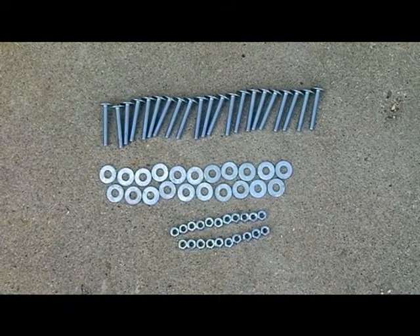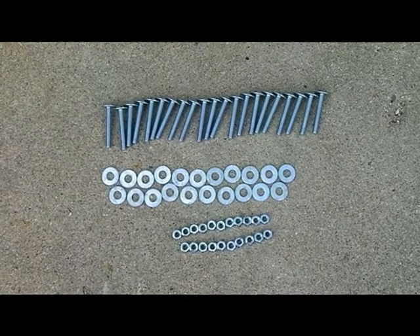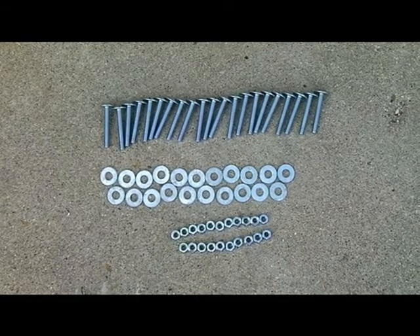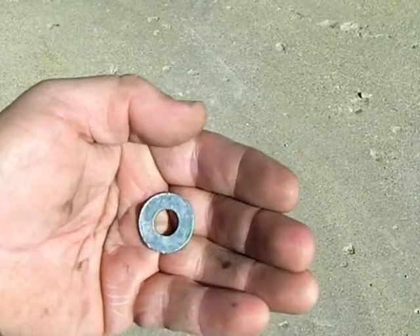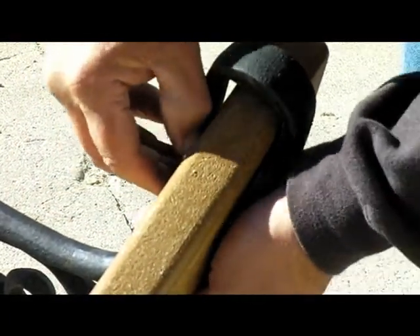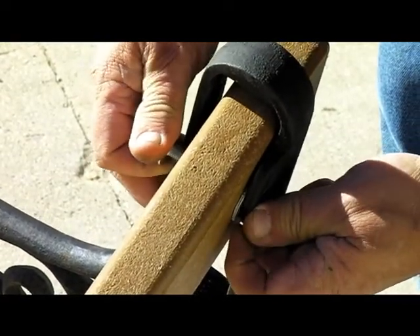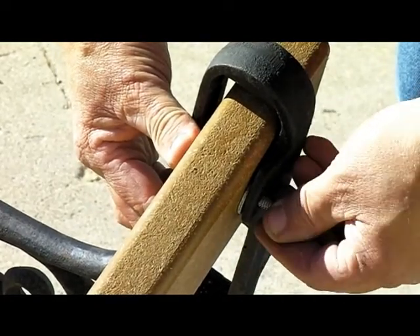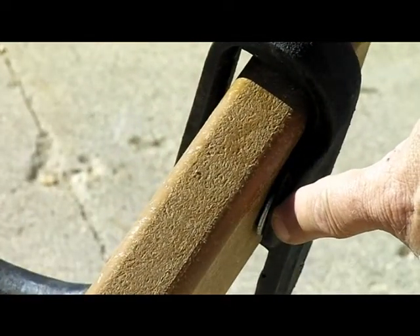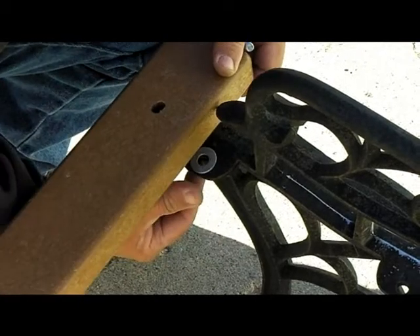The included fastener kit contains seven five-sixteenths by two and one-quarter inch long slotted head bolts, seven five-sixteenths inch hex nuts, and seven three-eighths inch flat washers for each bench frame. A very important step is to place one three-eighths inch flat washer as a spacer between the slat and the frame on all bolt connections. The plastic slats will warp if these washers are not properly installed on every connection.